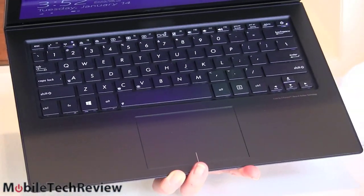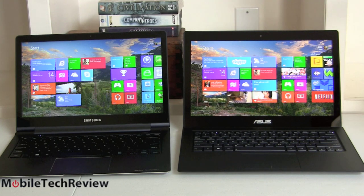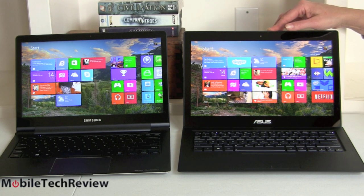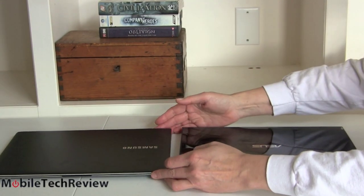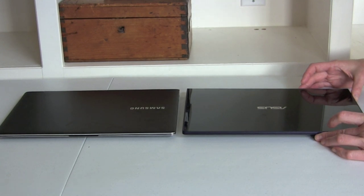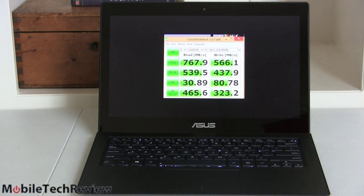Here it is next to the Samsung ATIV Book 9 Plus — a competitor in the luxury segment where design, build quality, and high-resolution displays are key. Both are set to one notch below maximum brightness, and you can clearly see how much brighter the ASUS is. Both are stunning machines with very different design philosophies. The Samsung runs on standard ULV CPUs, not this CPU-on-steroids setup. We'll have a separate smackdown video, but with the i7 28W CPU the ZenBook will outperform the Samsung significantly.